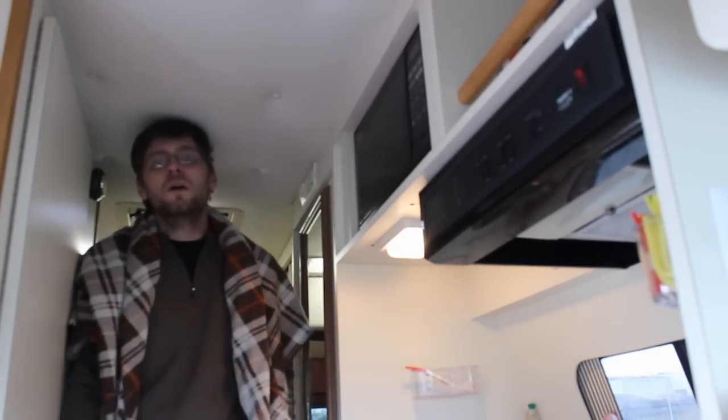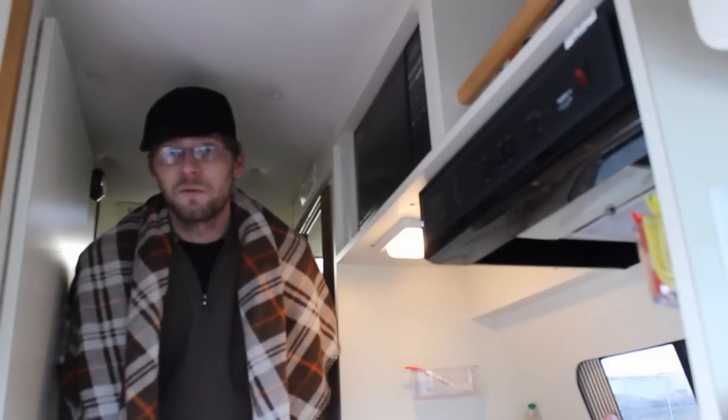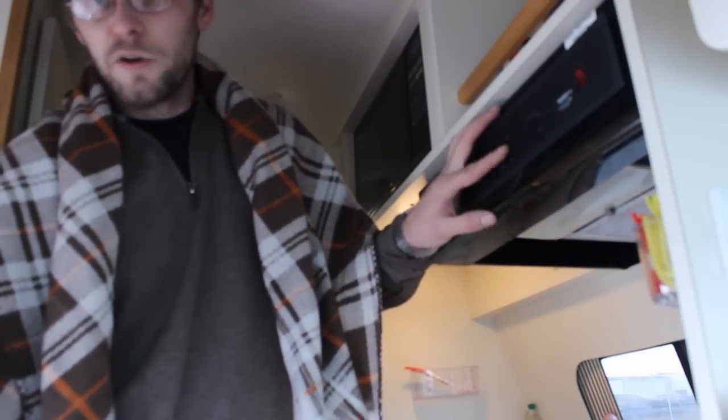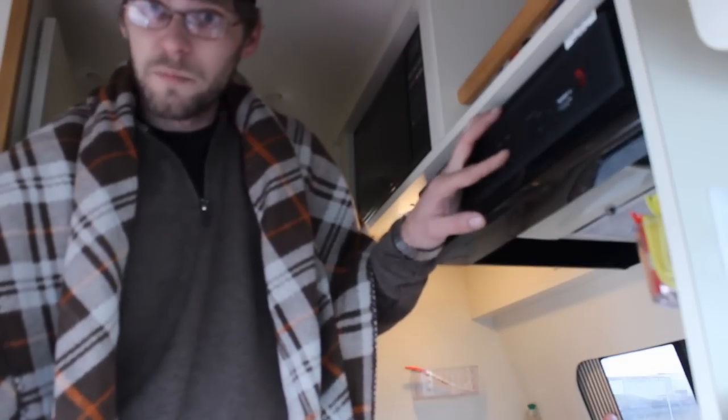I'm six foot three and I can just about stand up in here. I think the ceiling is about six feet tall and it's okay with me. Right here we have a control panel — you can start and stop your generator through this, test your water levels and battery condition. There's a switch for the water pump when you want to use running water or the toilet, a hood light for the range, and a hood fan — that fan is obnoxiously loud and I think I'm going to do something about that.